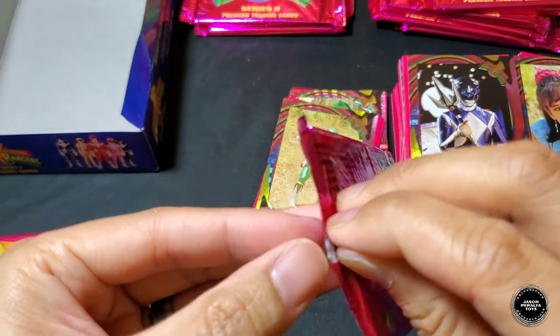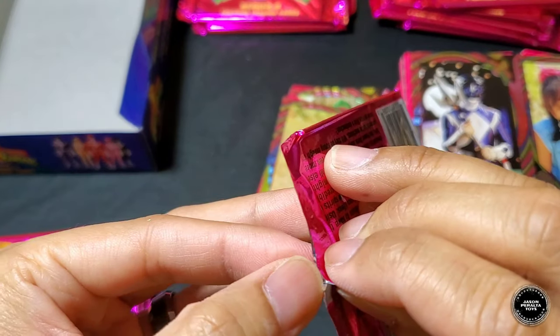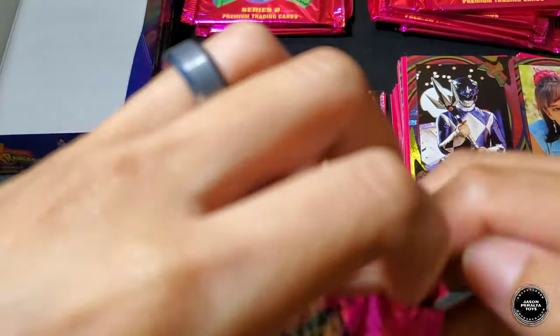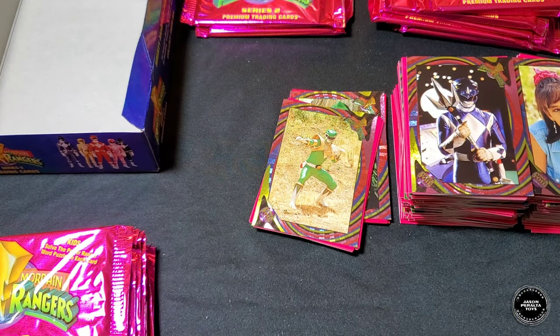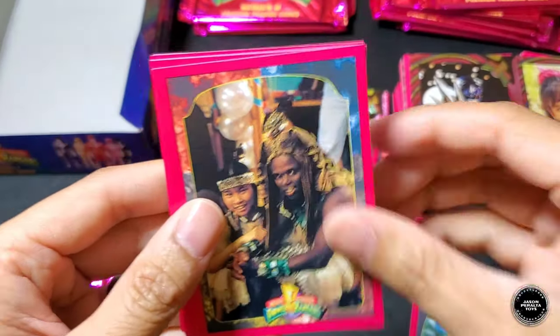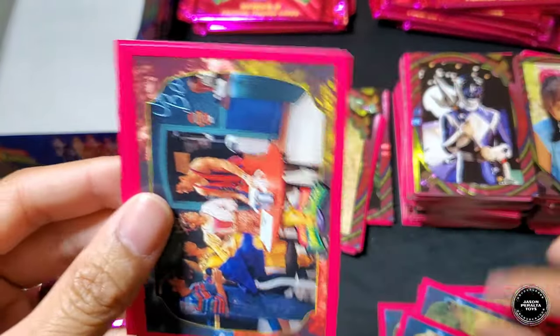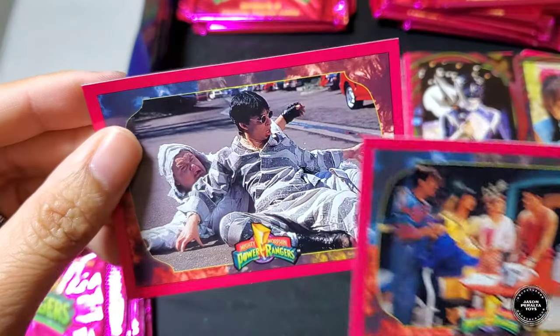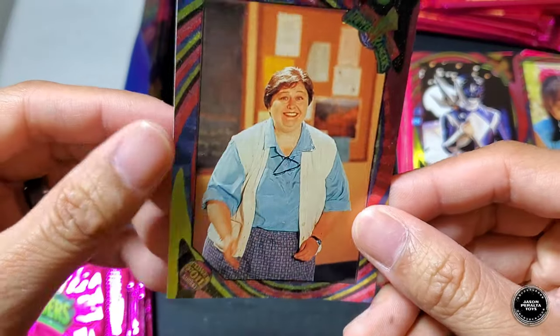Third pack of the final stack: hollow foil face-down. Five Rangers, Jason, Zack and Trini, Frankenstein, Kim and Trini, four Rangers at the Juice Bar, Bulk and Skull. Hollow foil is Miss Appleby.